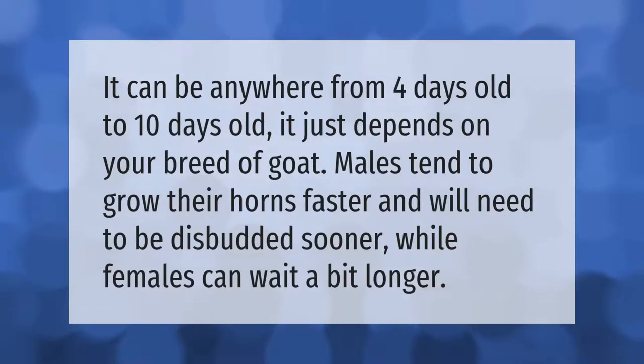It can be anywhere from four days old to ten days old — it just depends on your breed of goat. Males tend to grow their horns faster and will need to be disbudded sooner, while females can wait a bit longer.